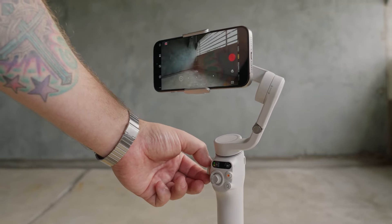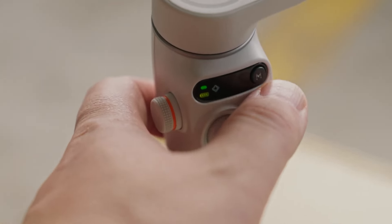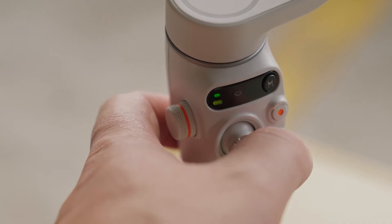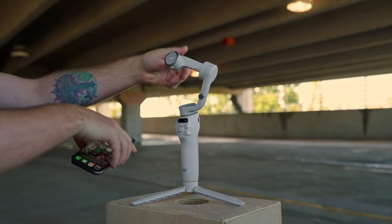The DJI Osmo Mobile 6 is a significant upgrade that enhances the mobile videography experience. While some features remain exclusive to iPhone users and the Android experience may not be as seamless, the gimbal's performance, combined with its design and feature set, make it a worthy investment for anyone looking to elevate their smartphone video production.